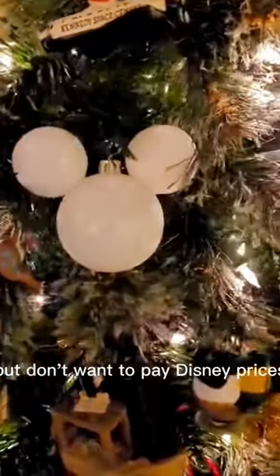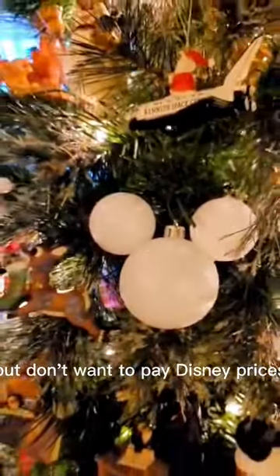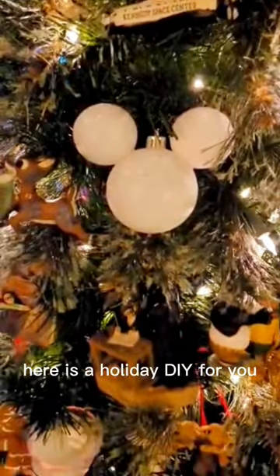Are you a Disney fan but don't want to pay Disney prices? Here is a holiday DIY for you.